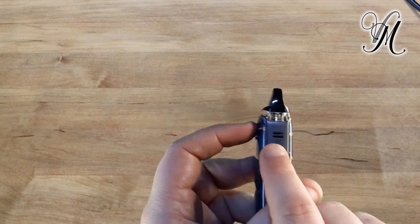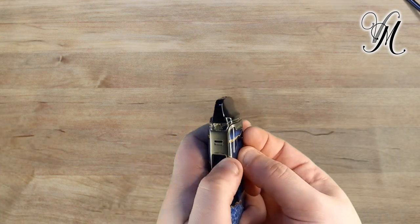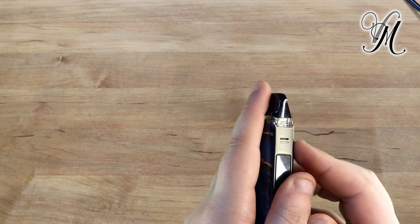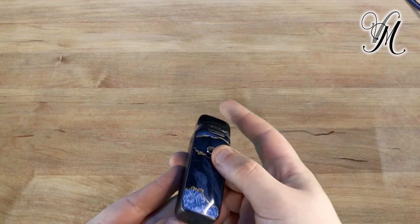You've got airflow on this side and this side. You might notice there are two airflow slots on one side but only one on the other. The interesting thing is when you push the airflow across, it moves a bar. You can see it slide across.